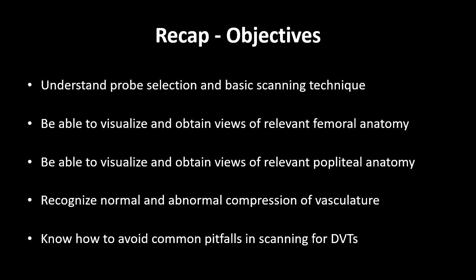Lastly, we discussed common pitfalls, including confusing a nerve for a non-compressible vein, confusing lymph nodes for vasculature, misidentifying Baker's cysts, mistaking superficial vessels for deep vessels, and confusing smoke for thrombus. Thank you for watching this introduction to compression ultrasound for detection of DVT. I hope that you will feel empowered to look for DVTs in your ICU patients with the support of an ultrasound trained intensivist team.